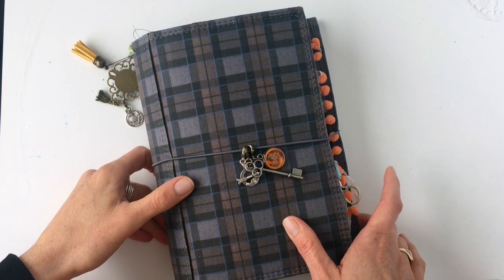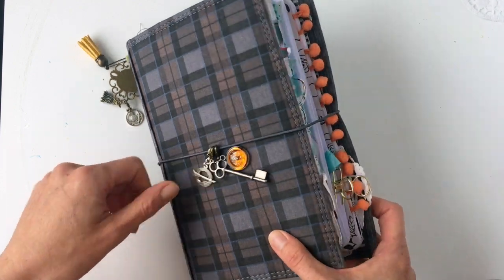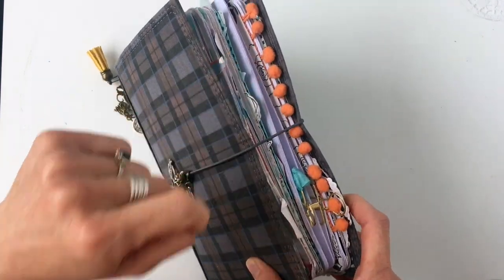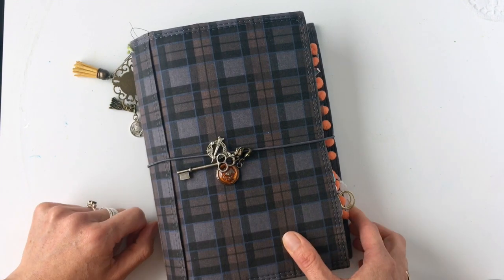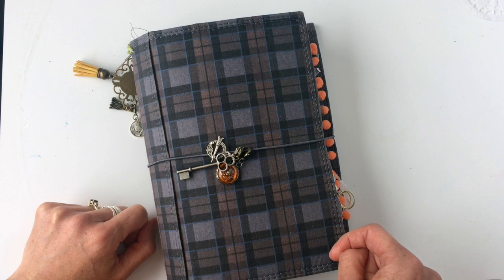Hi there, it's Kara from The Hooding Pirate and I have a fantastic video for you today. I get a lot of questions and comments about the cute little pom-poms in my planner, so today I'm going to show you a really quick, super simple way to add these to your planner.